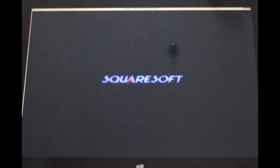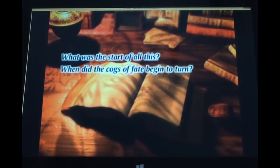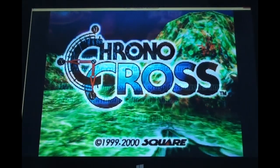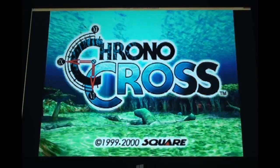Here we see a Squaresoft game - let's see who can guess which game this is for PlayStation. That first music and image pretty much gives it away. For those of you who don't know this game, shame on you if you're a gamer. This is when Squaresoft was in their prime. This is the sequel to Chrono Trigger - Chrono Cross. A very beautiful game, with spectacular graphics.